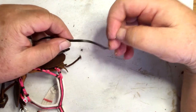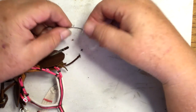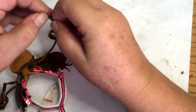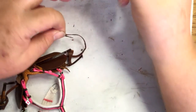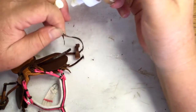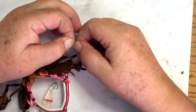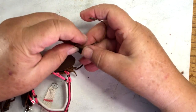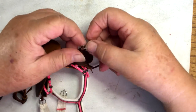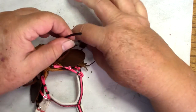You want to get it flush so that you can't tell — if you look, it's hard to tell; you actually have to really look for it to find it. Then I'll go ahead and put the buckle back on. There's a good fold over here, probably more than I need. Then I'll just buckle it up and put my keeper back on.